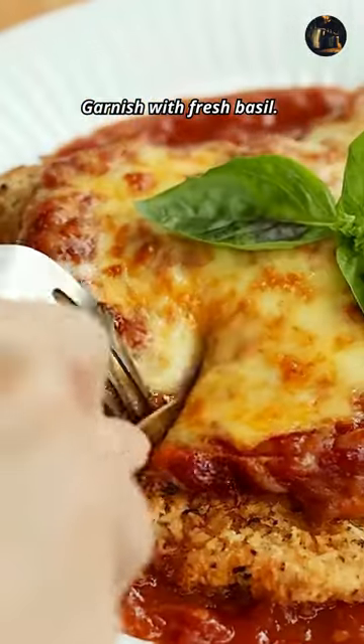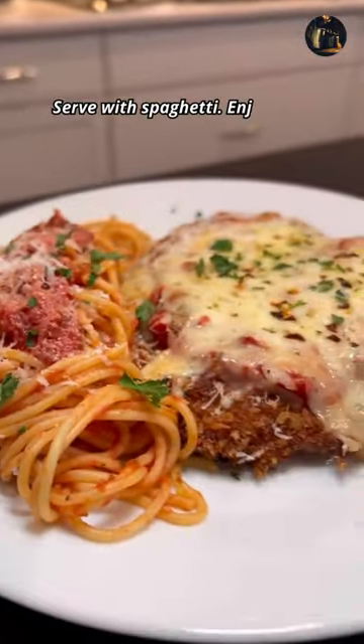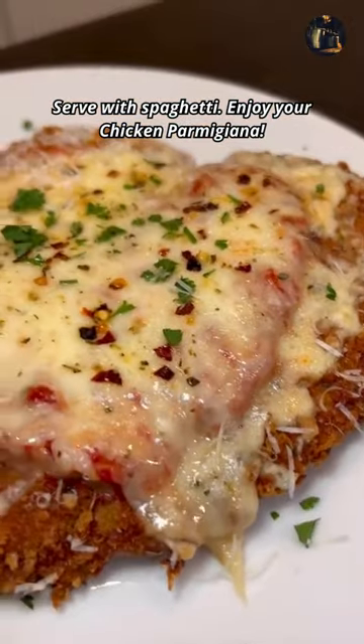Garnish with fresh basil. Serve with spaghetti. Enjoy your chicken parmigiana!